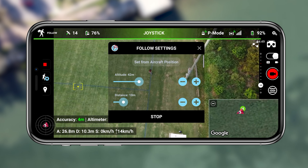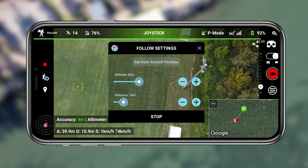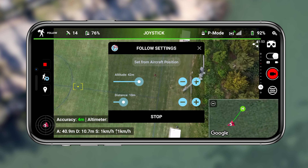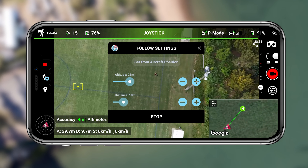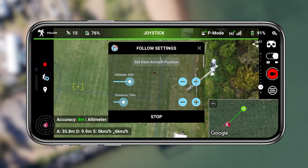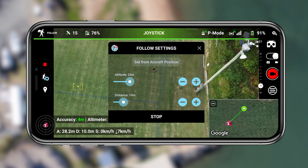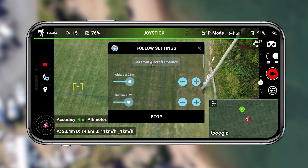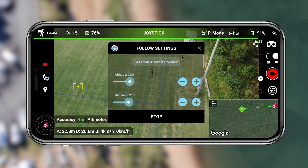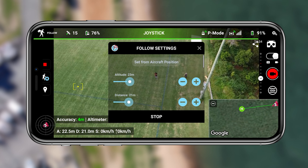The drone has no idea where you are in a visual sense but it's actually tracking the controller, which means you can get some very unique following shots. The connection is never going to drop out and the tracking is never going to stop, because that consistent connection is a lot more reliable than a software-based tracking mode. You can adjust the altitude as well as the distance, and the drone immediately responds and moves to that position.